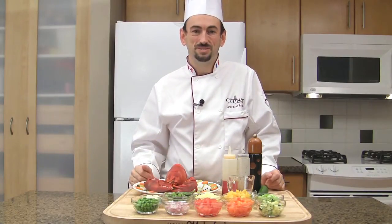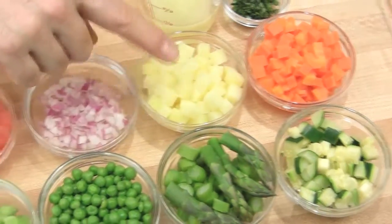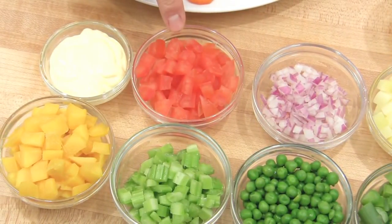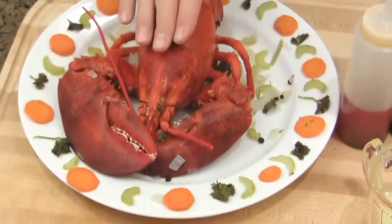You will need blanched zucchini, carrots, asparagus, potatoes, peas, diced red onion, diced celery, diced tomato without seeds, diced mango, and mayonnaise.